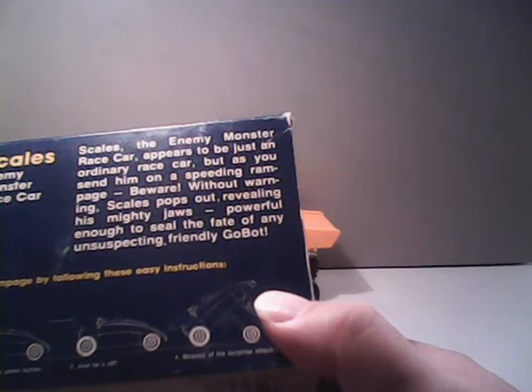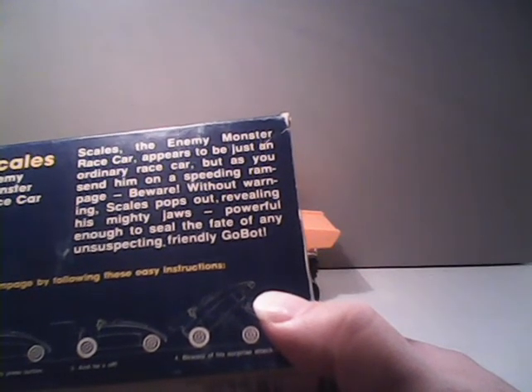The bottom of the box just has the barcode and the legal junk. And on the back we have the instructions — it shows how to press down and forward to rev him up, then press the button and he's off. He would have popped up, but he didn't want to do that. There's also a little bio: "Scales, the enemy monster race car, appears to be just an ordinary race car. But as you send him on a speeding rampage, beware. Without warning, Scales pops out, revealing his mighty jaws, powerful enough to seal the fate of any unsuspecting friendly Go-Bot."